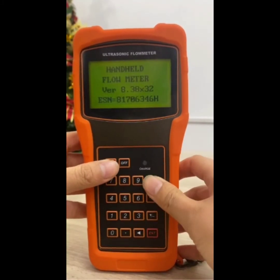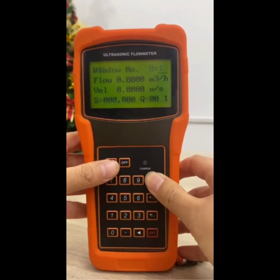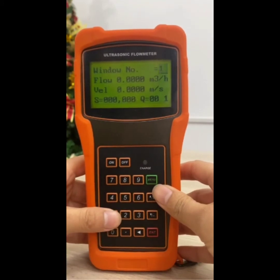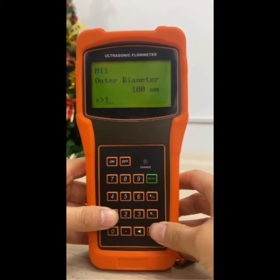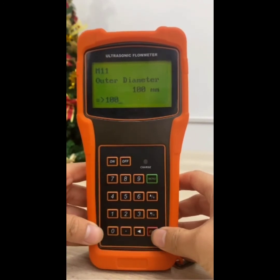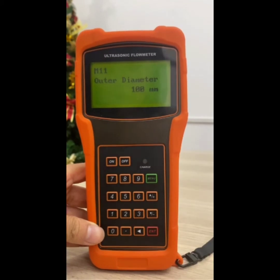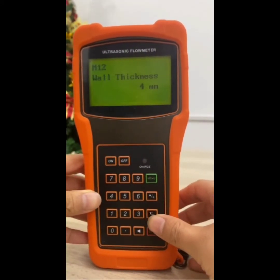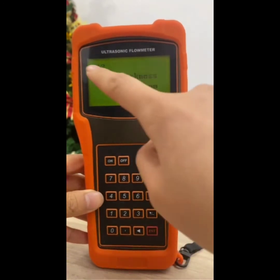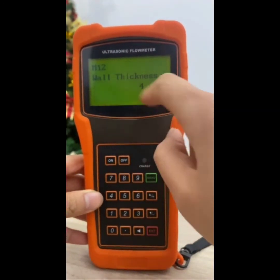Press key menu 11 to enter the M11 window to input the digits for the pipe outer diameter, and then press the enter key. Press key down to enter the M12 window to input the digits for the pipe wall thickness, and then press the enter key.